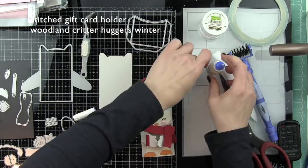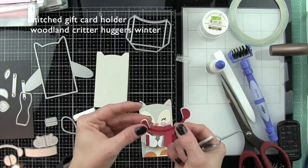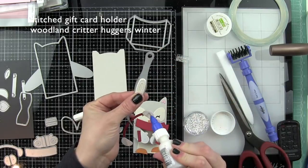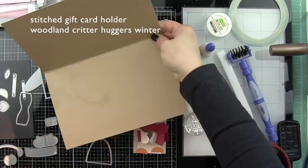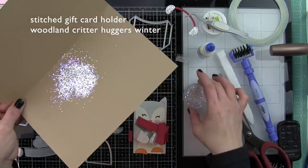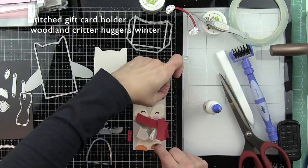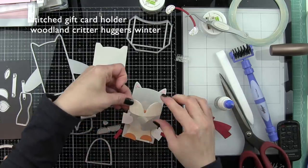Let's build our critter. I've already pre-die cut all of the pieces, which makes creating this so much easier. I've got the earmuffs from the winter add-ons for the Woodland Critter Huggers and I'm going to put some glue all over the earmuff portion and take some of that awesome chunky glitter from Lawn Fawn to adorn my earmuffs so they're really glittery. The thing that sets these apart and makes them so much fun is the embellishment - I was really conscious of those little finishing details.